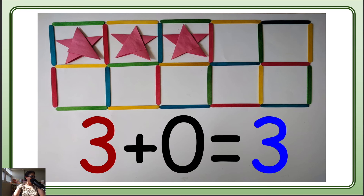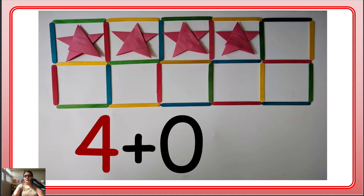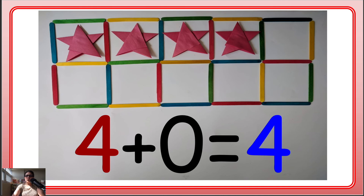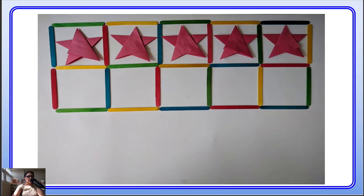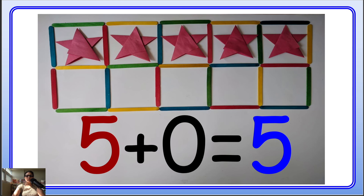How many now? 1, 2, 3, 4 — so we write 4. And there is no other color, so that means zero. 4 plus 0 — how many stars do we have? 4! Good job, guys. Now how many? 1, 2, 3, 4, 5 — good job! So 5, and there is no other color, so 5 plus 0 is 5.